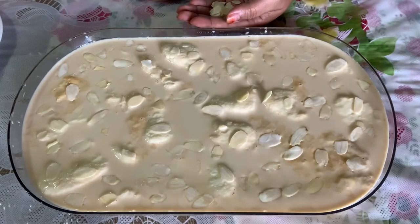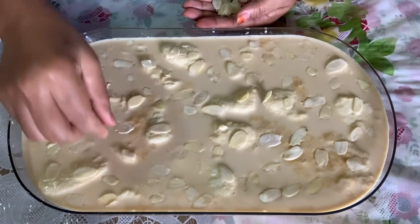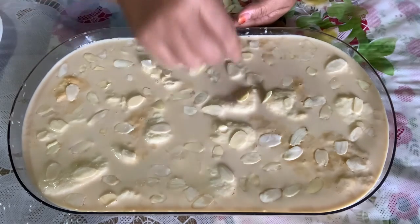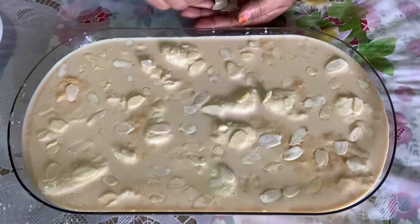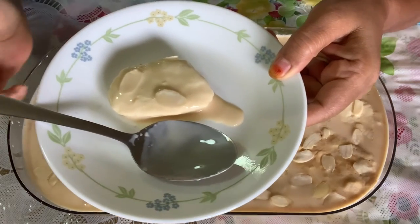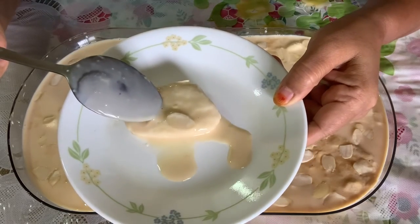I still have a 10th step. I have been doing this step. I will have a look at the decoration. I am going to make it a little bit more. I have to see how much I have done. This is a good one.